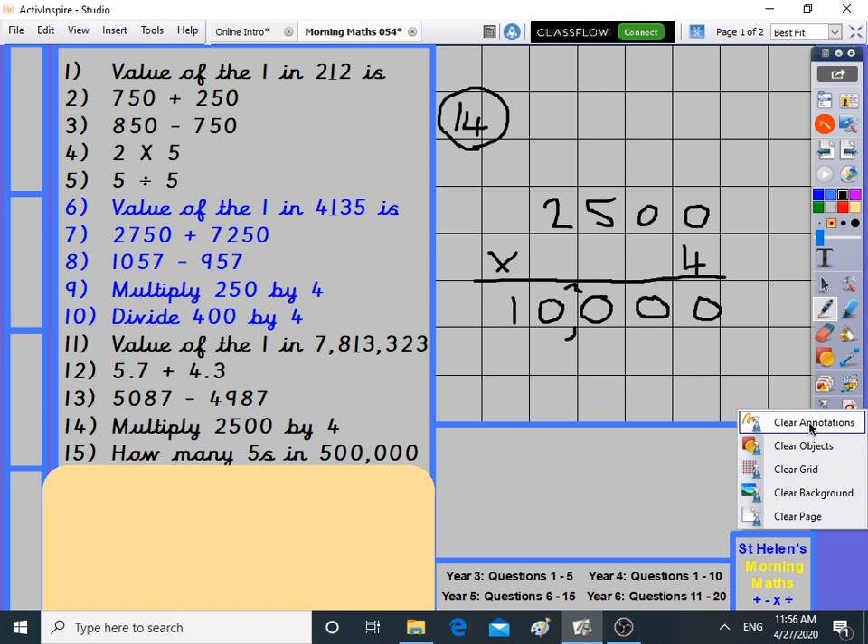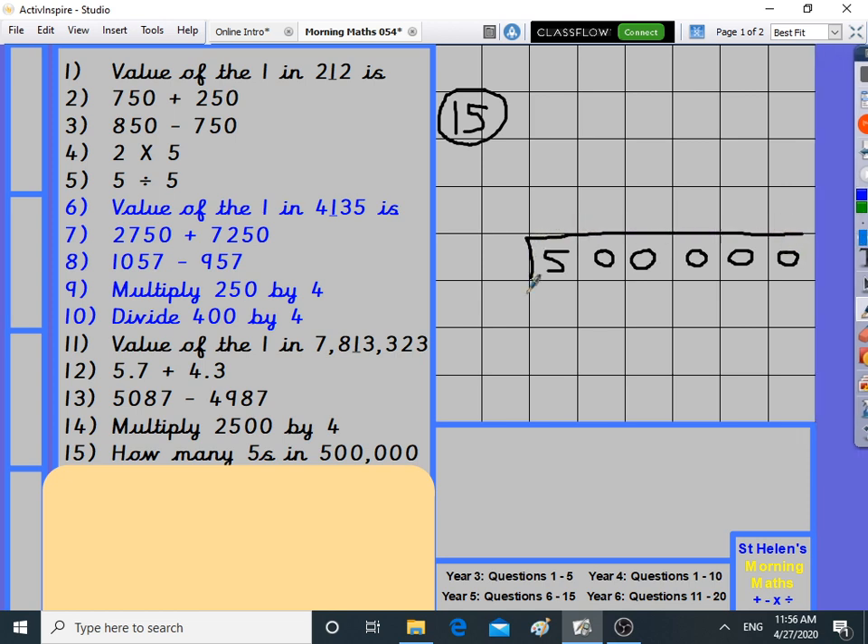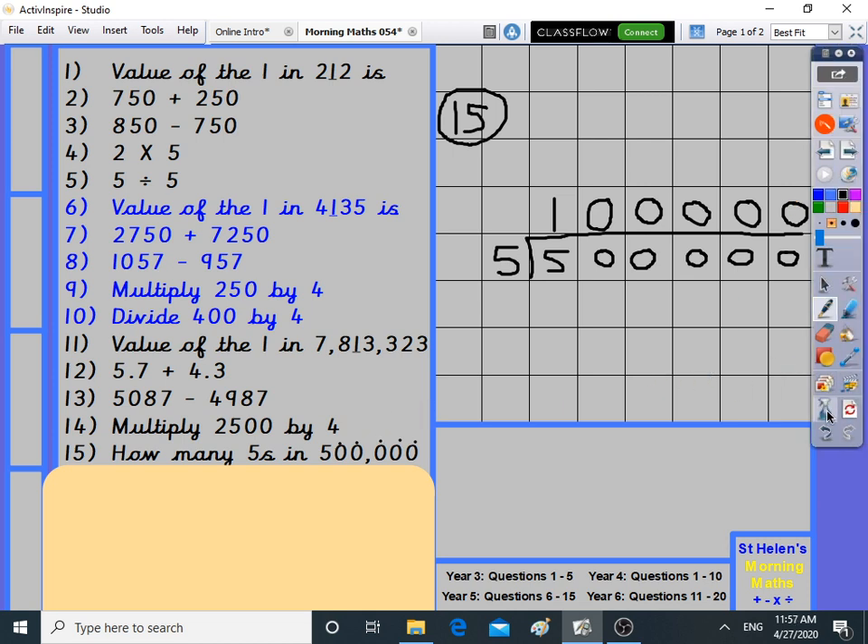Number fifteen: how many fives in 500,000? I'm pretty sure it's going to be 100,000, but I'll use the bus stop method to check. 500,000 divided by five — how many fives in five? Exactly one. How many fives in zero? Zero, each time. The answer is 100,000. That was my prediction. Now let's move on to the year six level work.